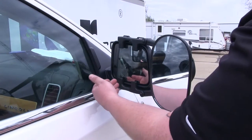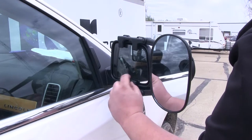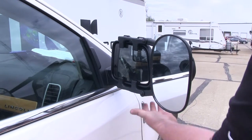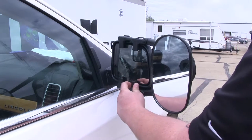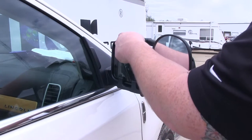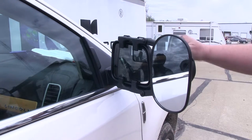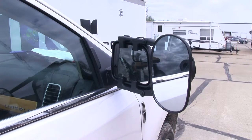Here on our mirror side, you can see the four attachment points for our universal towing mirror. They actually have little hooks that go around the edge of your factory mirror, and once the strap is tightened, it cinches those down and locks them in position to make a secure fit. Another nice feature is that even though it goes around the edge of your factory mirror, you still have full functionality of the movement of your factory mirror.